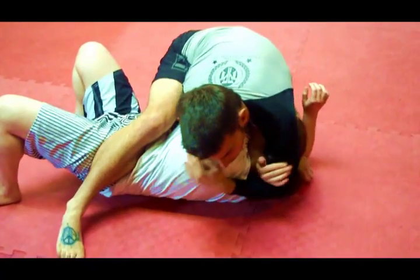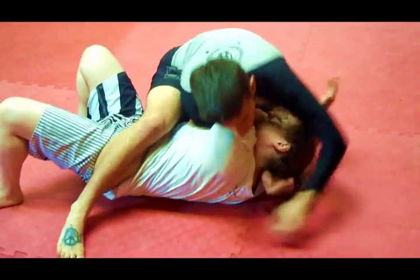Sneak my right arm through and finish with a DARS choke from top.